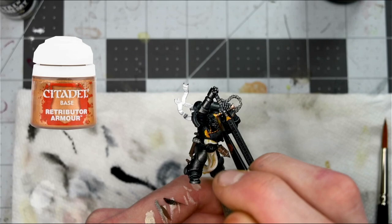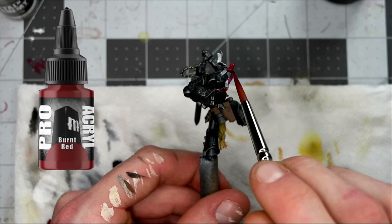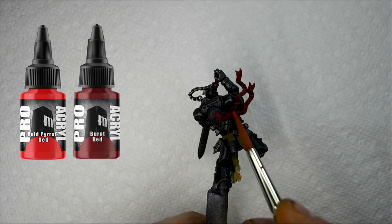Then, using Pro Acryl's Burnt Red, I'm going to pick out the little prayer banners on his jump pack. For the highlight, I'm going to use a combination of Burnt Red and Bold Red from Pro Acryl, incrementally adding more of the Bold Red so it becomes brighter and brighter until I'm highlighting with pure Bold Red.